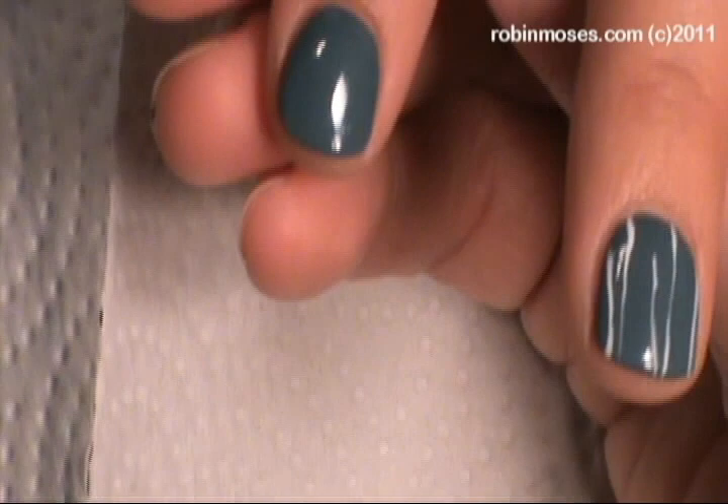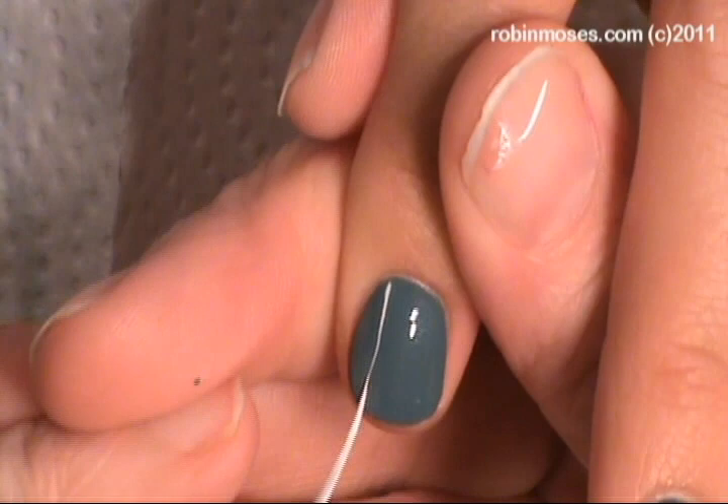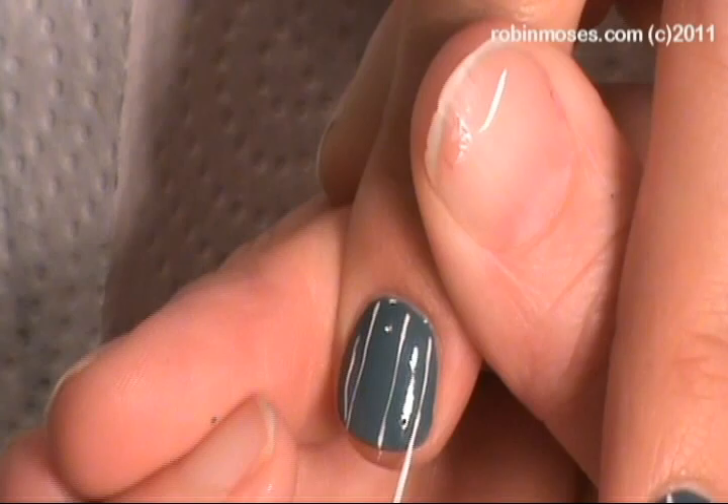Hello, this is Robin and we are doing a floral on regular nails. I started with a really beautiful gray-blue color, and with white and my striping brush I'm doing vertical lines.